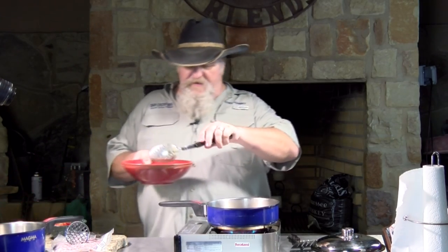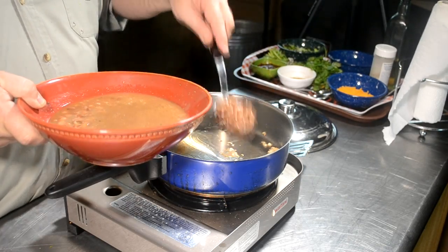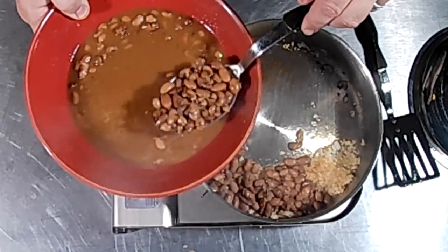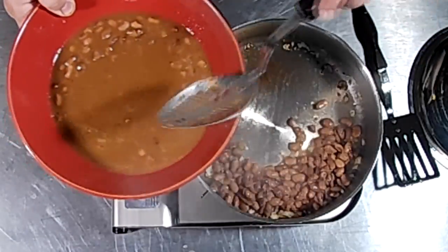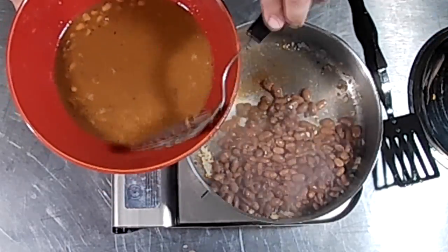Now I'm going to get my beans. These are just basic pinto beans. You can look — I have a recipe on campfire beans in my cast iron playlist, and that bean recipe would work fantastic with these. But however you cook your pinto beans when you're making a Mexican meal, just use that same recipe.